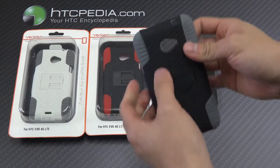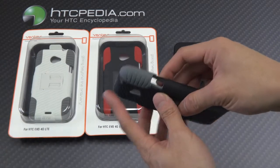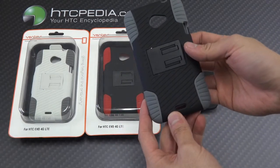It has cutouts for the camera, flash, 3.5mm headphone jack, the charging port, and the speaker grill.